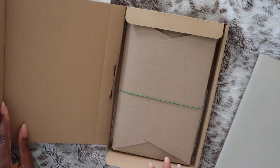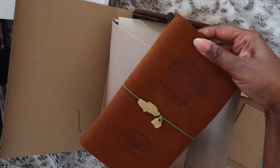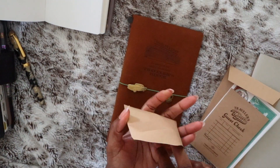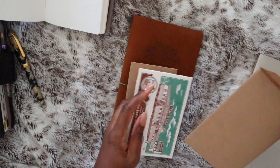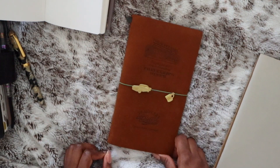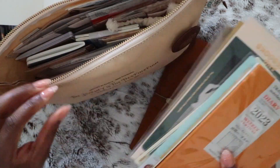Then came the notification about Traveler's Company releasing the Traveler's Diner cover, and I loved it. So I ordered it when it became available and decided to switch my journal into this cover for 2023. Considering I'm from the diner capital of the world, I figured it would just make the most sense. So this is my setup for 2023 and I'll walk you through everything I have in here and how I'm using it.